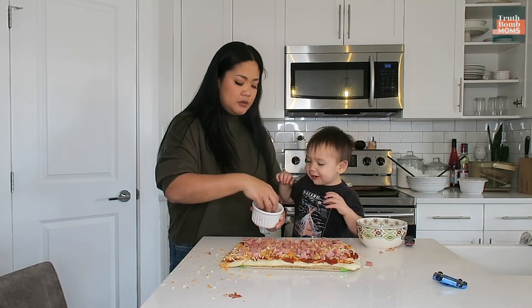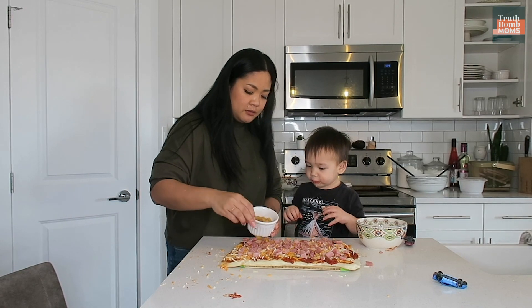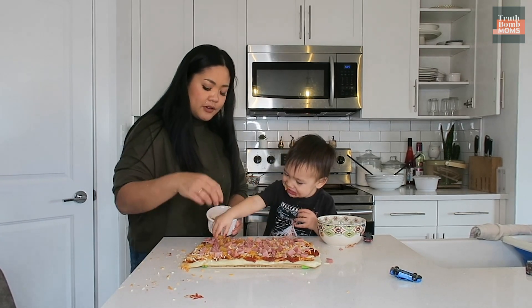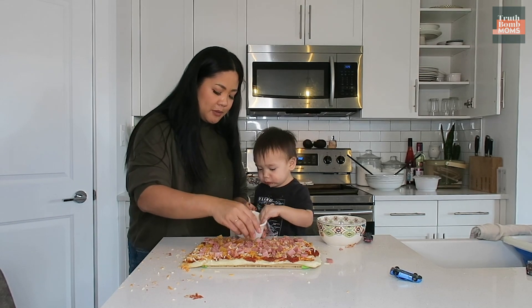We lost one. Mango! It's not mango, this is pineapple. Looks like mango. Can you help me put the pineapple on? You like pineapple? I don't know if you've ever had pineapple before. Hey, don't take the one off my pizza — it's a tomato.